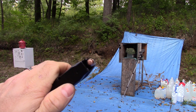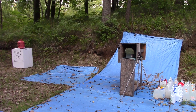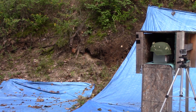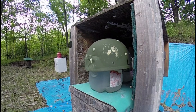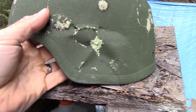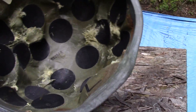Here we have some 125 grain 357 SIG versus our warrior helmet — Mr. Ballistic Bob. Here's our 357 SIG: no pass-through, but it broke the heck out of this helmet. There's a big huge bulge there.